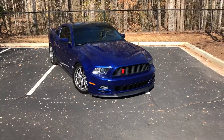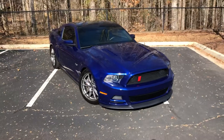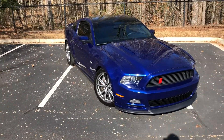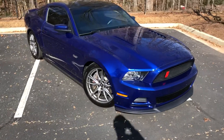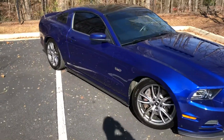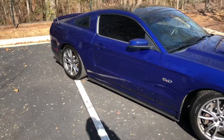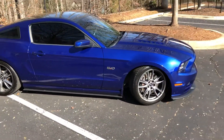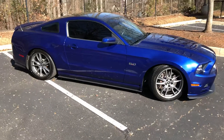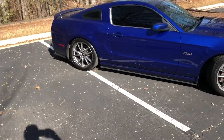Hey, what's going on guys, this is Taylor. You know I do the pressure washing videos on YouTube, and I showed you my Tahoe. Well here's the new addition to the garage — this is a 2013 Mustang GT. It is a manual and of course it does have the 5.0 in it.